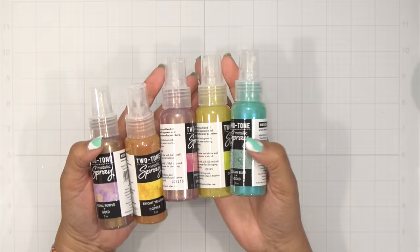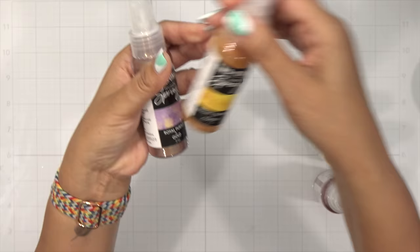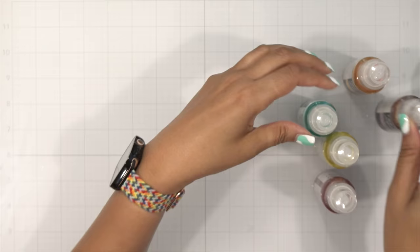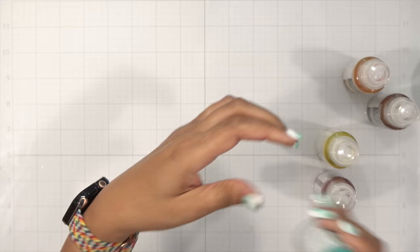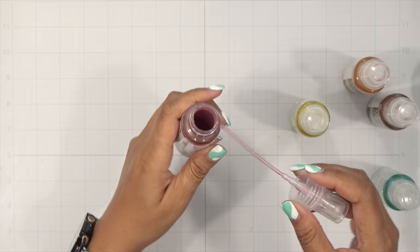Hey everybody, it's Dana and I'm so excited to be sharing with you the new two-tone metallic sprays by Hero Arts. They are gorgeous and we're going to have so much fun with these today. Let me first introduce you to the colors: bright yellow and copper, royal purple and gold, ocean blue and gold, spring green and gold, and last but not least, fuchsia and gold.